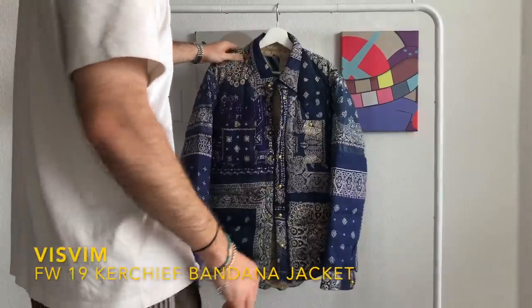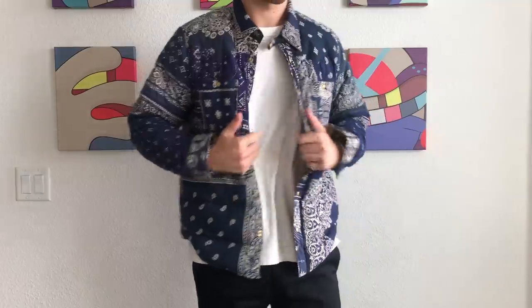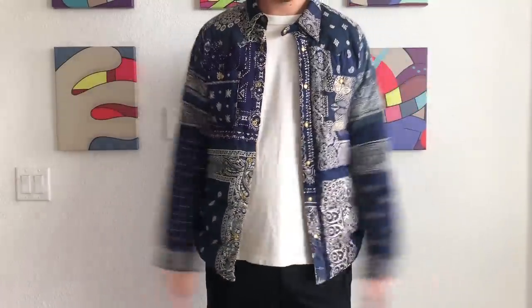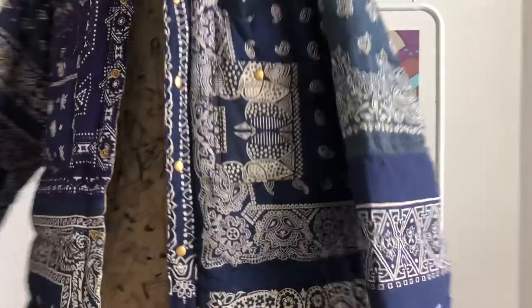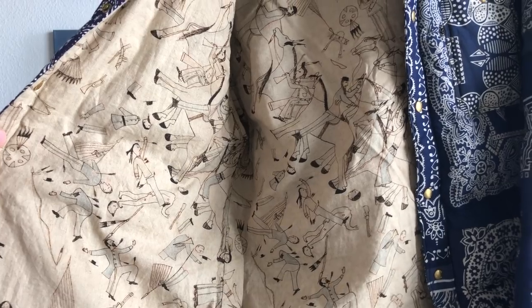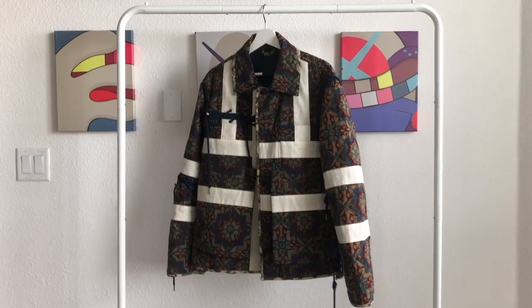This beauty is the Visvim Kerchief Bandana Down Jacket — one of Visvim's most recognizable and coveted pieces. I was able to acquire this in a size 4, one of only 100 made this year. Super excited to have this in the collection finally. This piece is basically made by scrapping together a bunch of vintage bandanas — you can see the differences present throughout most of the panels, some bluer than others, a little more purple than others. Each piece is totally unique, the pattern is totally unique. The interior has this 'Trail of Tears' all-over print. Overall, total reverence to Americana, only as Hiroki would be able to pull off.